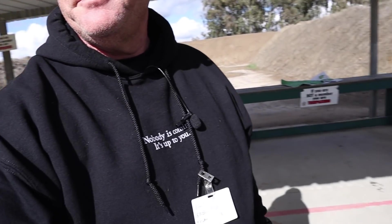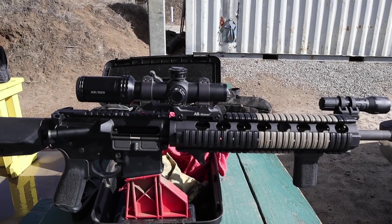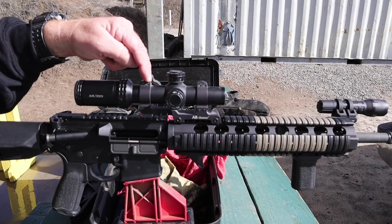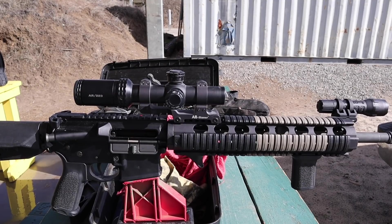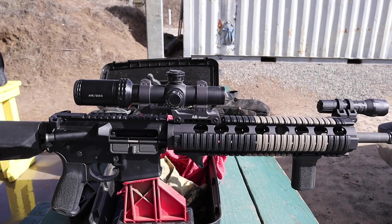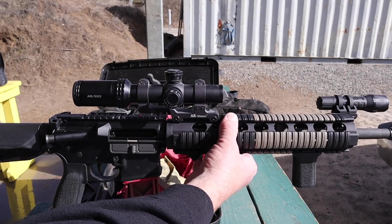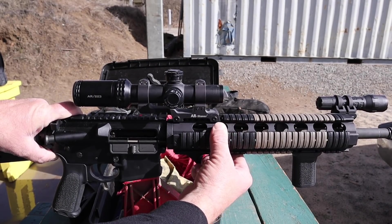I just pulled it out of the case - here's what we see. He's got a cantilever scope mount that is pushing the scope back. It's mounted on the rails. The rails out front are the shakiest, most unstable part of a rifle. You can see I've got this part pretty well firmed down - look how much play there is right there.